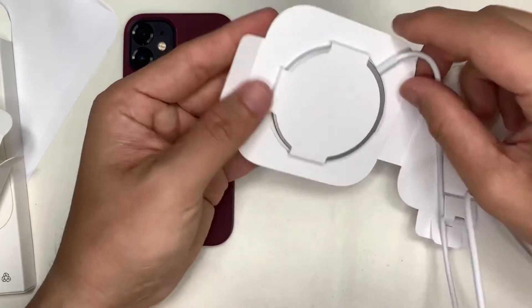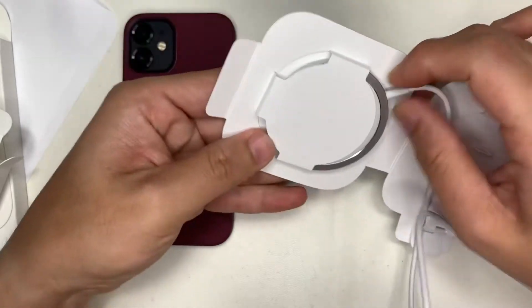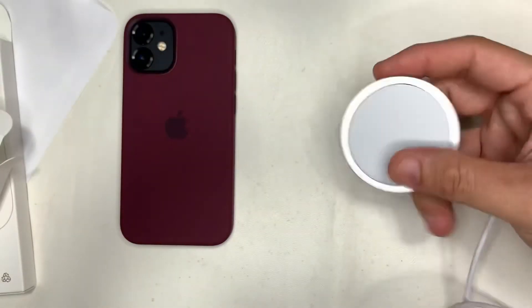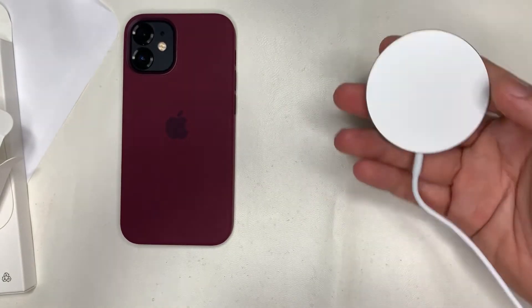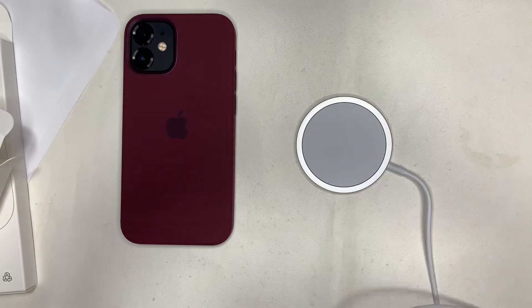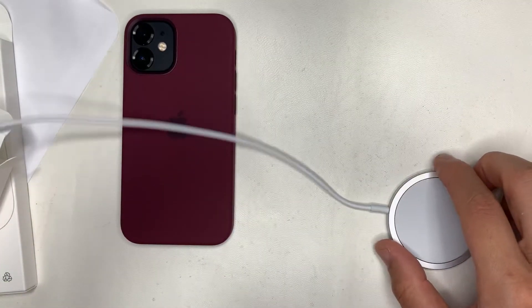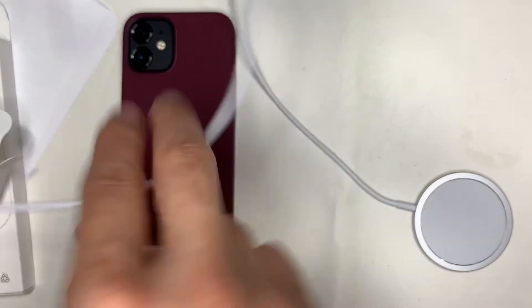For this MagSafe charger, it's recommended to use a 20 watt charger — anything less and it might not fully utilize its potential. The charging pad itself is quite heavy and is made out of aluminium. Let's remove the kinks from the wire.